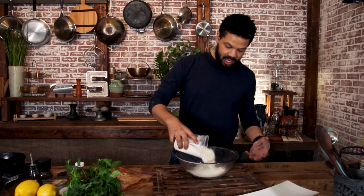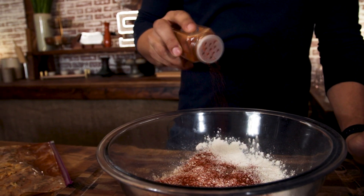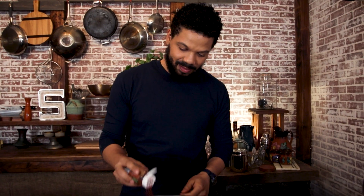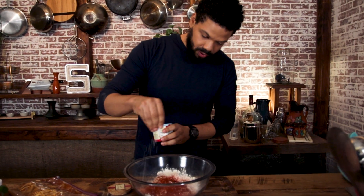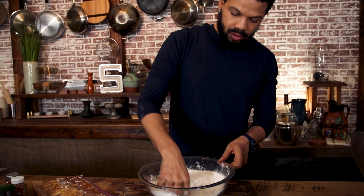I have a little bit of AP flour. I'm going to season it up. I've got some cayenne because everything you put on that chicken, you want to put in the batter as well. I've got some paprika — not smoked, just regular — and then a little bit of salt. Give that a quick mix.